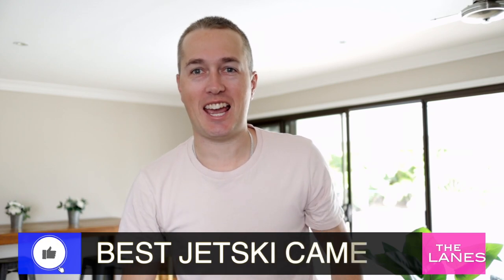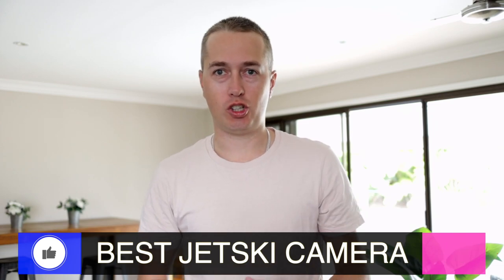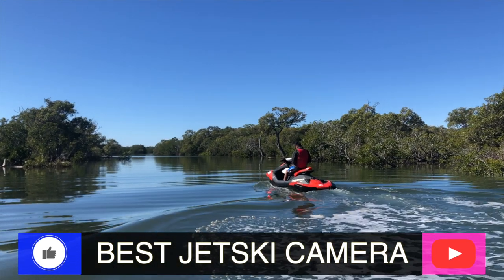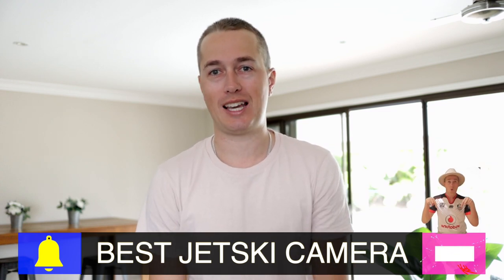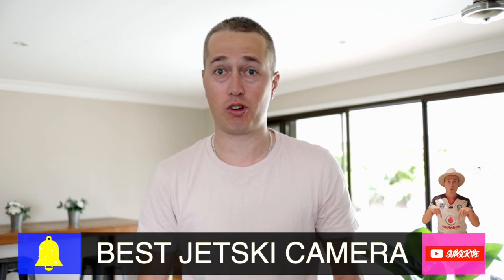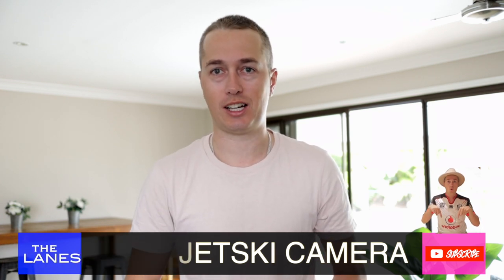Hey guys, Mr. Mitch here and welcome back to the SeaDoo series. Today we're gonna be talking about the best camera to use on the jet ski to get the best footage for your social media, because I've tried them all. I do enjoy it myself, and there's one clear camera that you must have if you want to get any sort of decent footage. So let's run through them — I'll show you some test footage from the past and show you why this one is such a good camera.